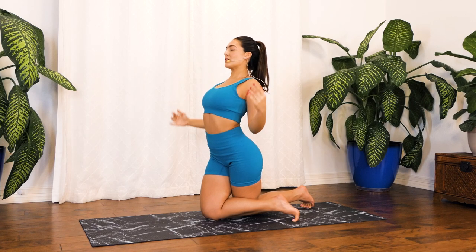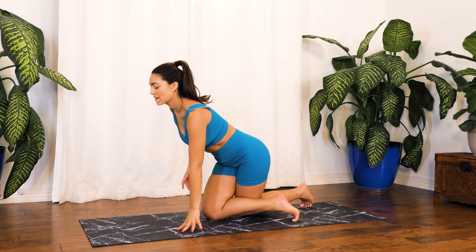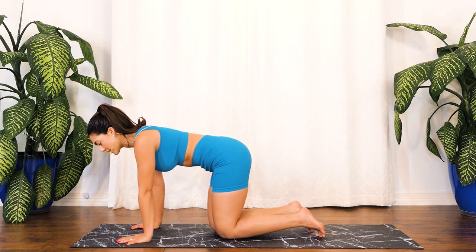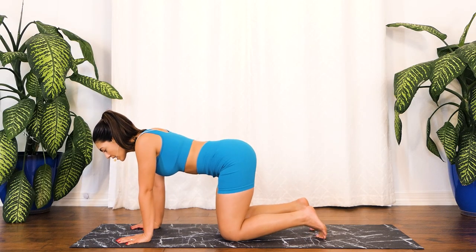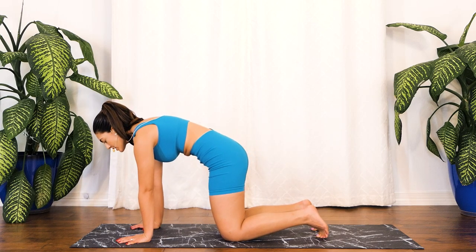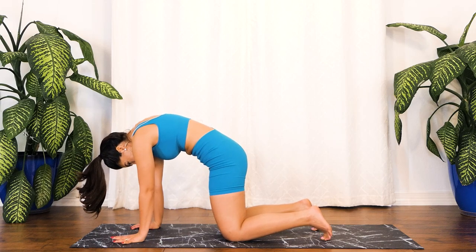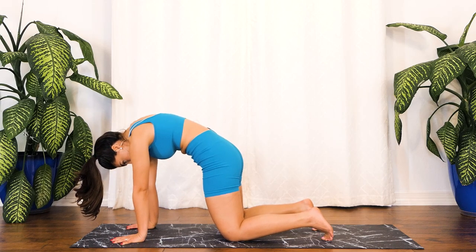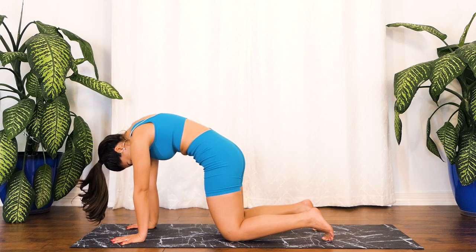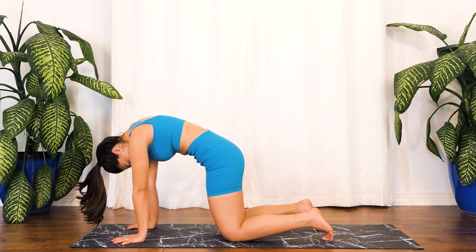Wonderful job — release those hands, coming back into that tabletop position. Let's do a cat-cow right here to release our spine. Inhale coming into cow, exhale pushing against the floor into cat, and I want you to stay right here for three deep breaths to release that spine. Inhale right here, exhale wonderful. Two more. Last one.